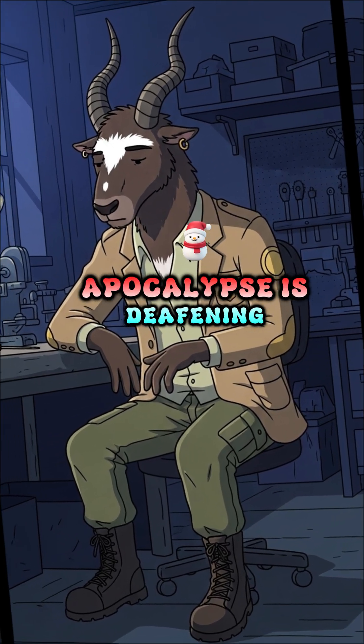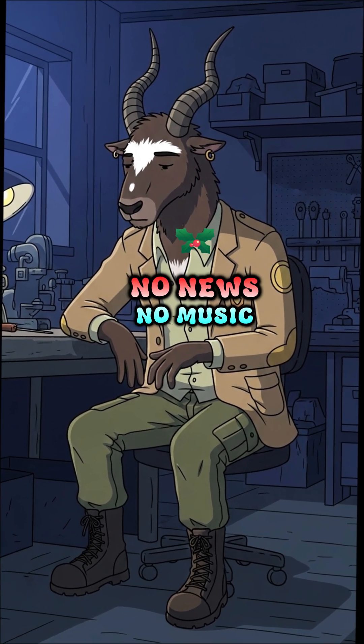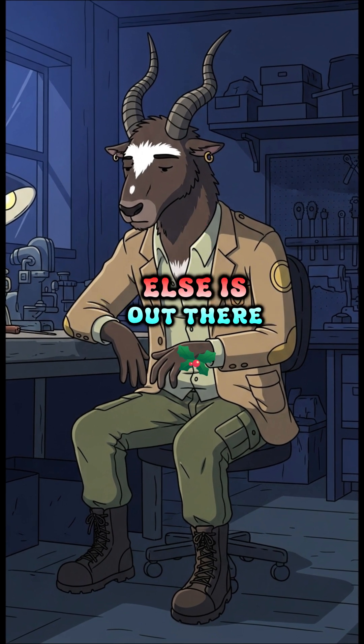The silence of the apocalypse is deafening. No news, no music, no proof that anyone else is out there.